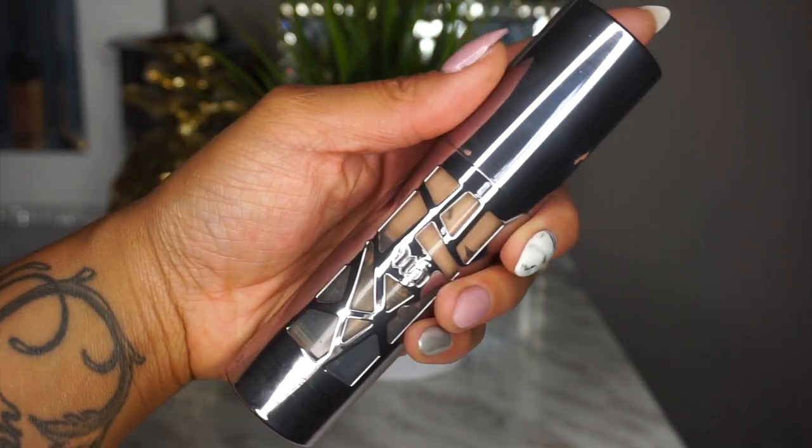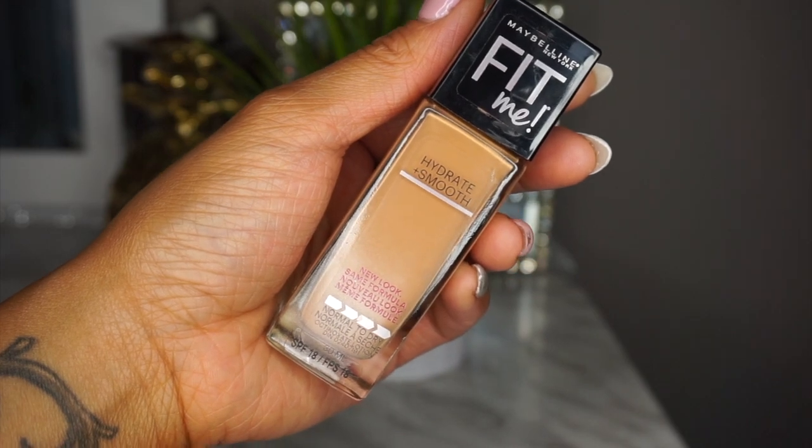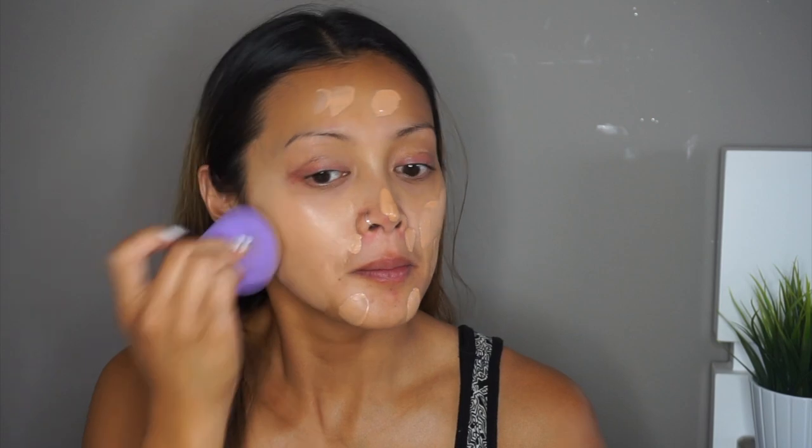Next I'm going in with my Urban Decay All Nighter Foundation and my Maybelline Fit Me Foundation in Soft Honey, and I'm going to mix the two together on the back of my hand. The reason I'm mixing the two is because I like the coverage the Urban Decay gives me, and I'm mixing in the Maybelline Fit Me to give me more of a tan tone since I just got a spray tan. I'm going to use a damp beauty sponge to blend that all into my skin.